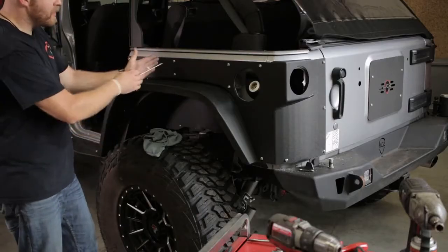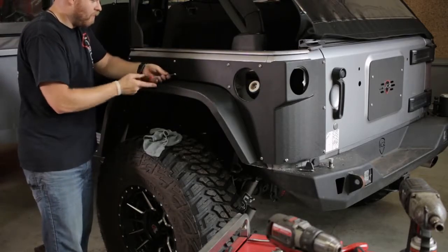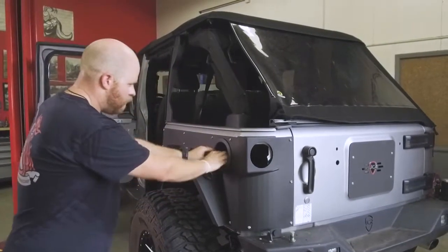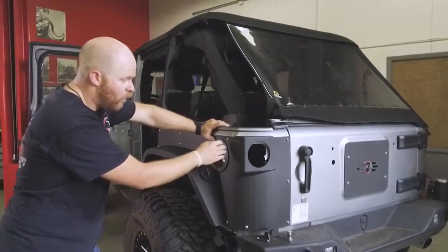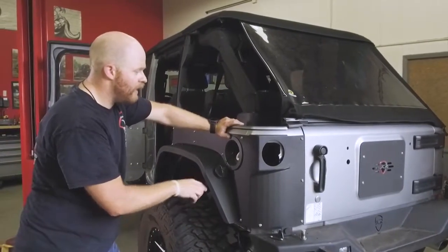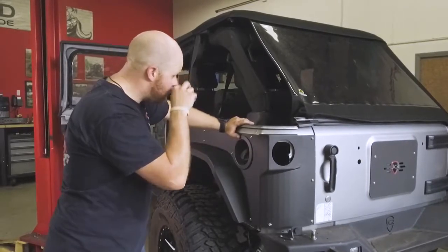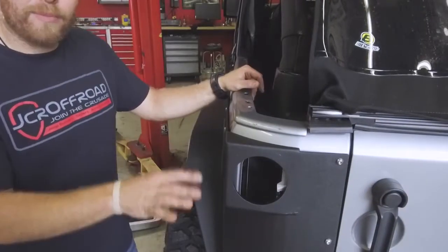Once you get all the bolts loosely installed, start in the middle and work your way out tightening down all the button head bolts. Reinstall the factory gas filler surround. You have options: you can let the factory clips hold it into the quarter panel armor, or if that's not secure enough, we supply some quarter-inch button heads — you can drill through the surround, the upper quarter panel, and the sheet metal and install nuts. They hold pretty securely without those bolts though — it's just an option.